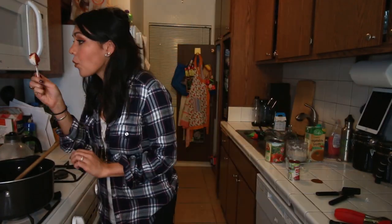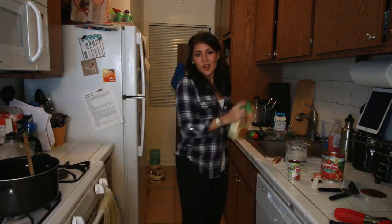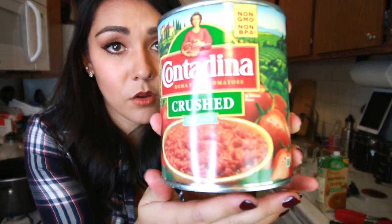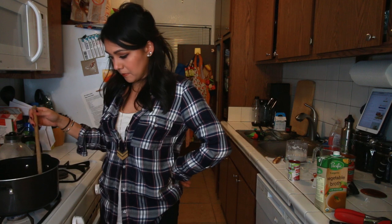Our onions are very fragrant. We're going to add a tablespoon of tomato paste - the bomb missing ingredient. You better be worth it. Stir this frequently for two minutes. I think it's been two minutes. We're going to add two cups of vegetable broth and one large can of crushed tomatoes. Now we're just going to bring this to a boil and then lower the heat to simmer. I don't know what I'm doing.